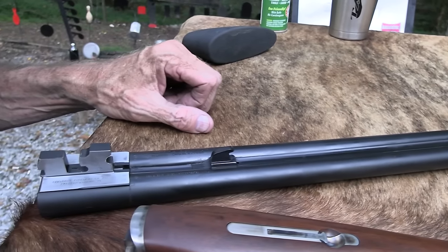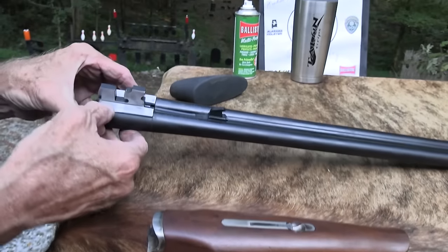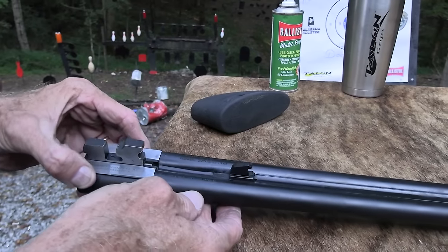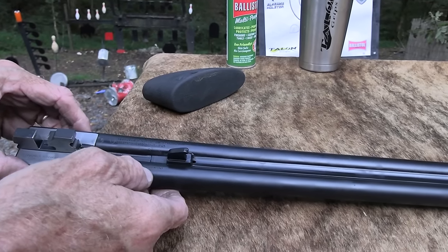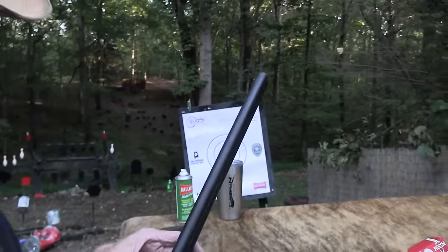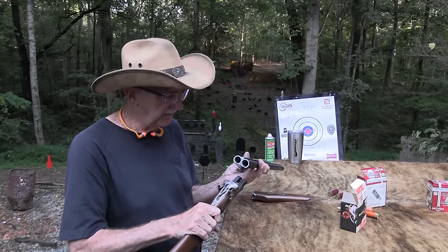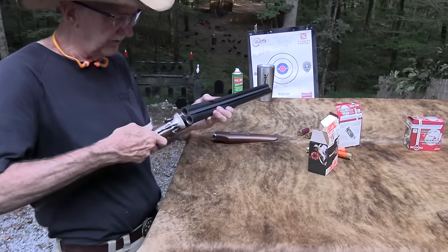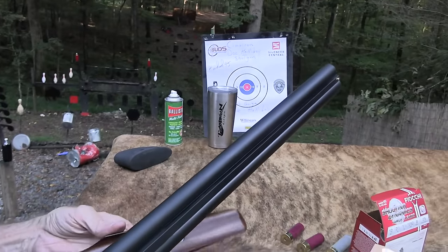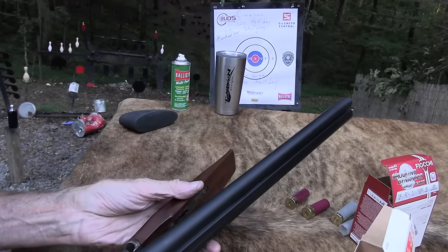They just don't get much simpler and more fun. This one actually has an imprint underneath - Cimarron Firearms, Fredericksburg, Texas. Designed, finished, and proof tested in Italy. You've got kind of a matte finish on the barrel. I think I'd prefer more of a shiny blue finish, because you've got beautiful wood and color case hardening and all that on this thing. So this is cool.